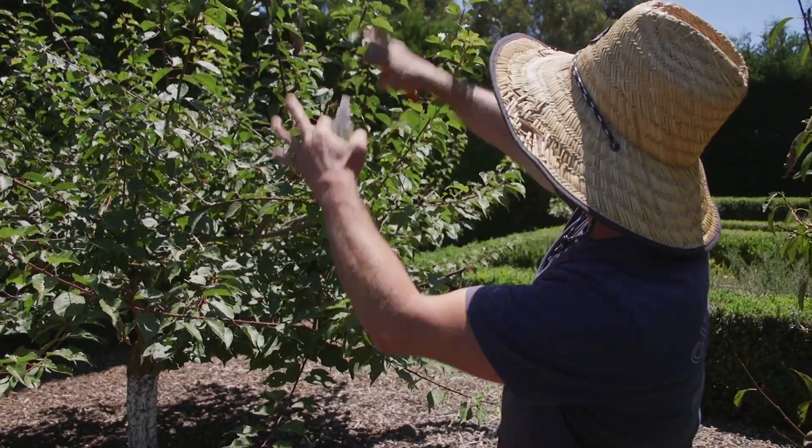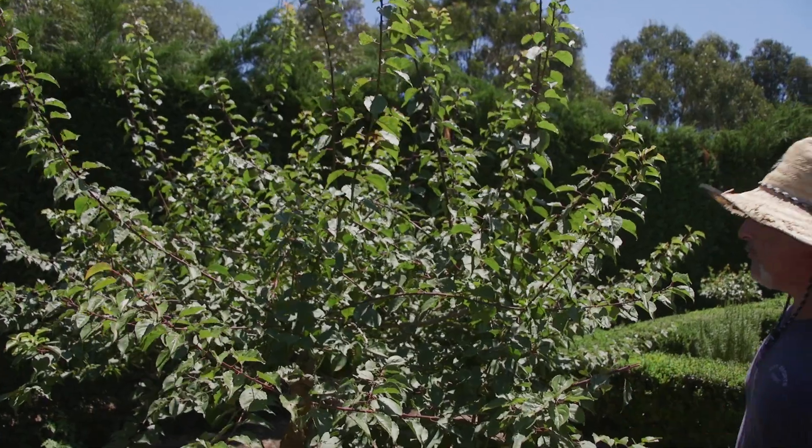Two weeks after you've harvested the fruit off your tree, it's time to give it a summer prune. All this upright growth that you see here — that's what we call a summer prune.